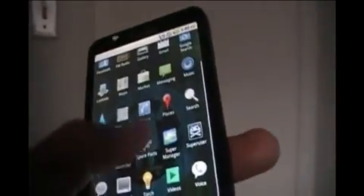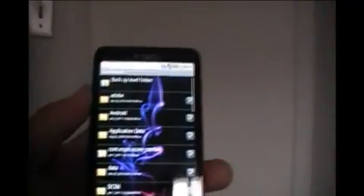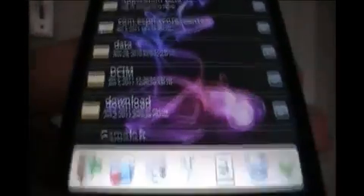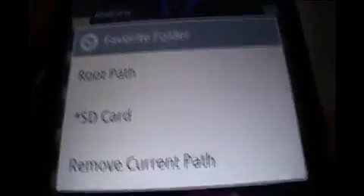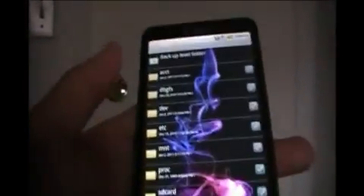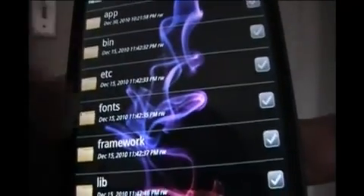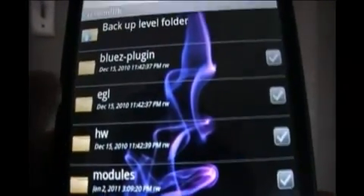Once SuperManager has installed, open it up and you'll see a home screen. Click on File Explorer — click on the little icon. It will have all the files. Click on the second icon — the one with the little heart and the folder — and click on Root Path. When you open up the root path, you'll see all these files. What you're going to need to put it in is System, then L-I-B. As you can see, the files will go in here.